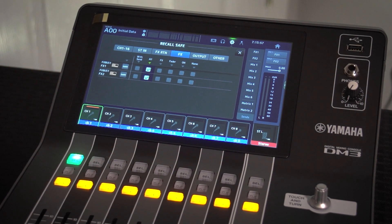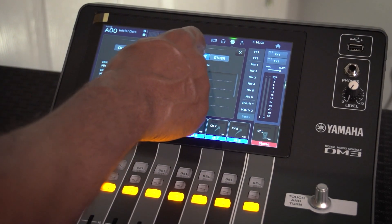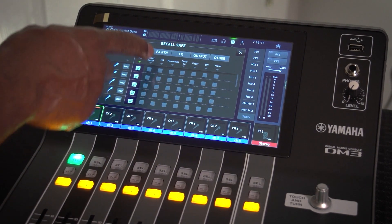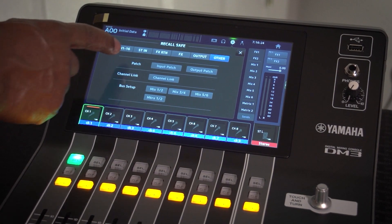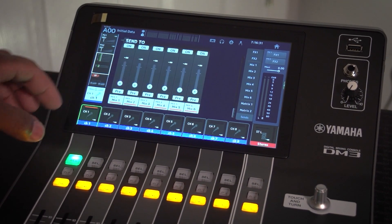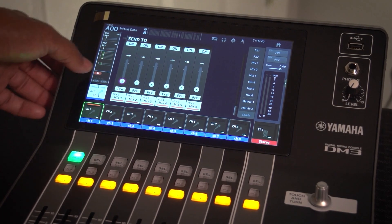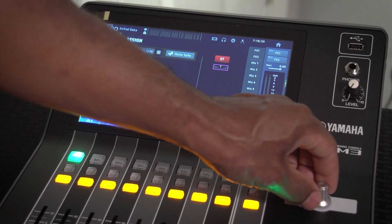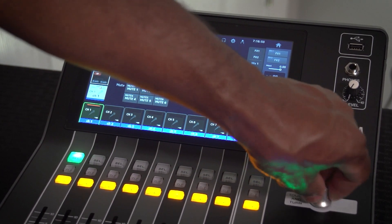There are options for recall safe — which I think means locking certain settings from being changed — as well as all-safe, fader-on, and channel link. Under patch you have input patch, output patch, and bus setup. The LCR pan control lets you send a channel to the left, center, or right — stereo panning. Pretty straightforward overall.